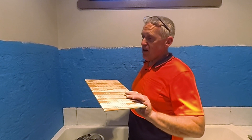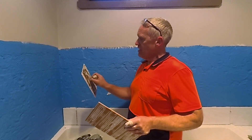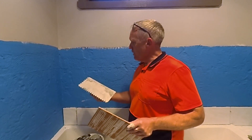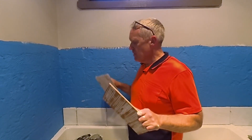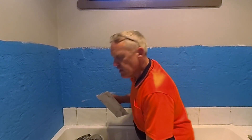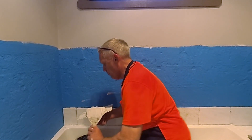For these tiles, that's about a 6 mill trowel - I think that'll be well and truly enough to get a good spread and get them to stick to the wall. But probably more importantly is getting the glue spread properly.